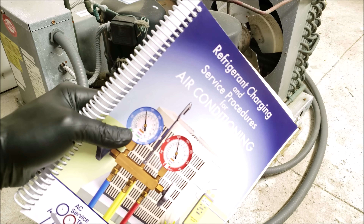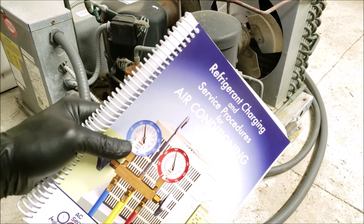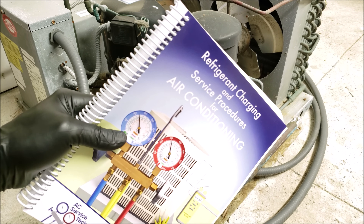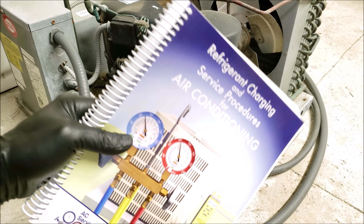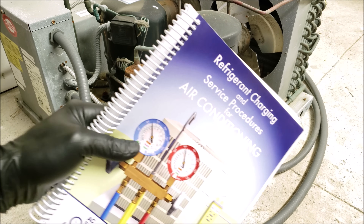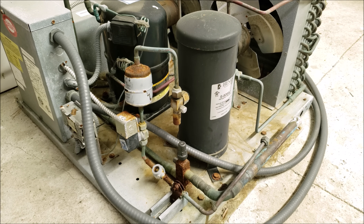If you want to learn more about the refrigeration cycle, the receiver, and the accumulator tank, check out our book The Refrigerant Charging and Service Procedures for Air Conditioning. We have the full outline and sample pages over at our website at ACServiceTech.com. Hope you enjoyed yourself and we'll see you next time at AC Service Tech channel.